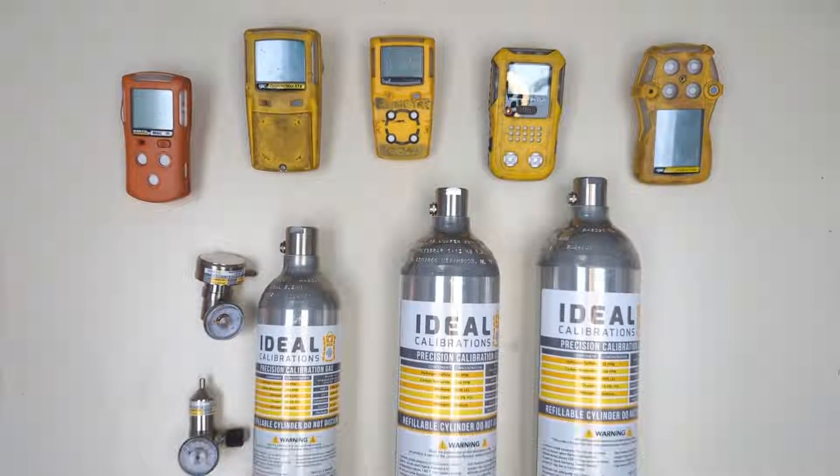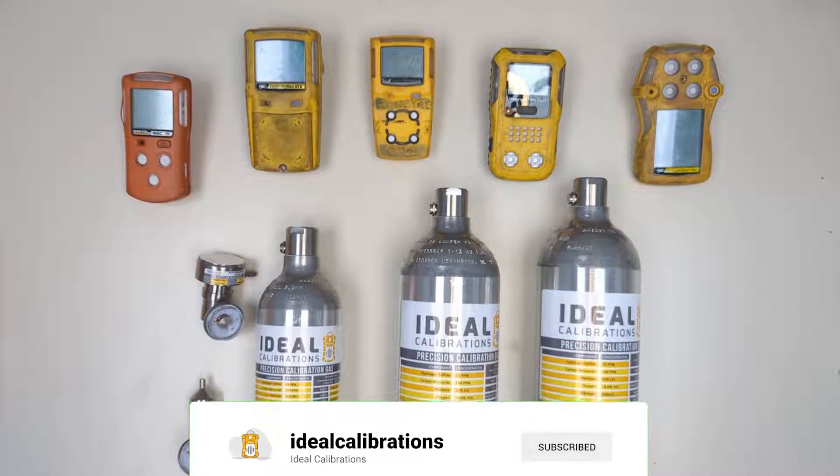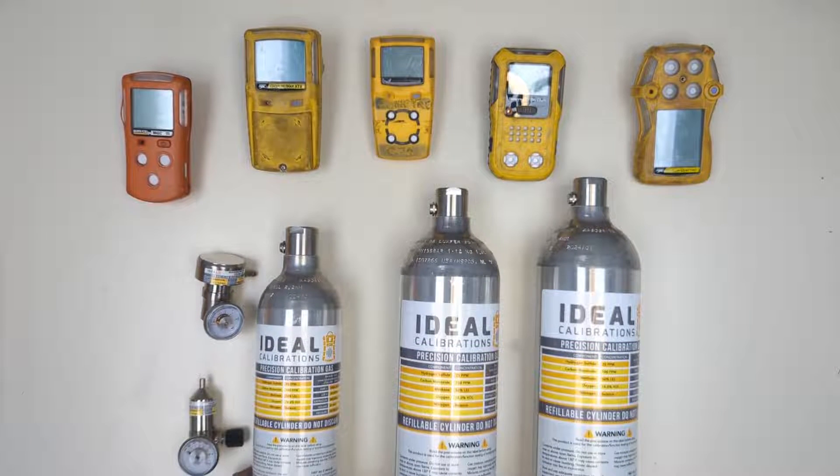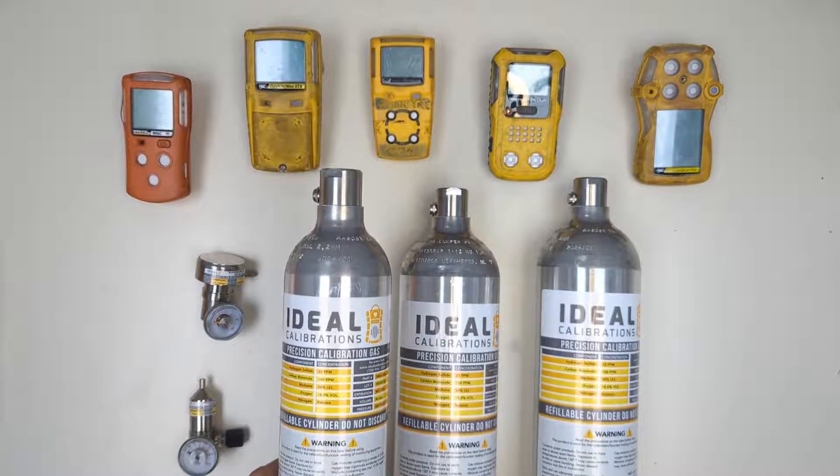I'm James Moore with Ideal Calibrations and today we're going to be talking about calibration gas, specifically our calibration gas blend that we use for calibrating the BW units as well as the Gas Clip units and GMI units.